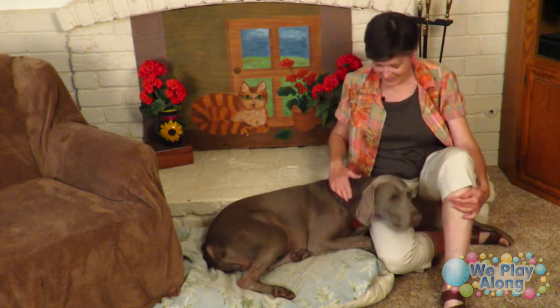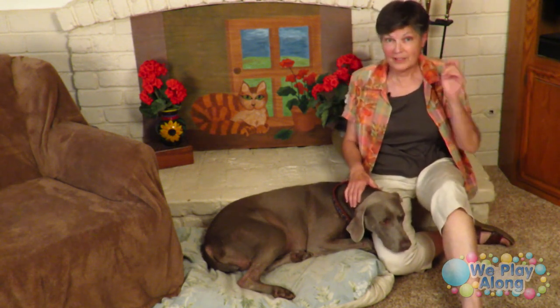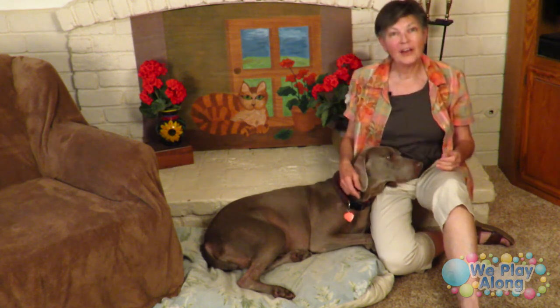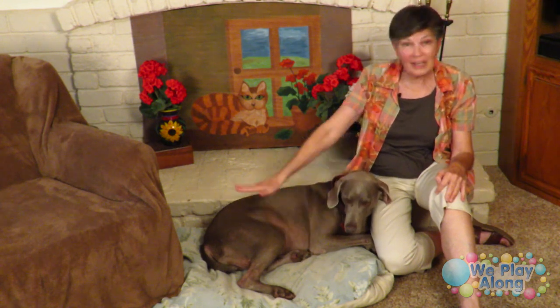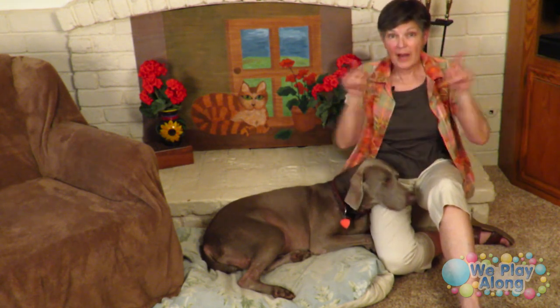This is Tamale, my dog. To sign dog, you pat your thigh and snap your fingers like you're calling your dog. She's laying on her bed — we keep her pillow here because she likes to lay by the fireplace. For fireplace, you sign fire and then take your pointer fingers and go out and down.